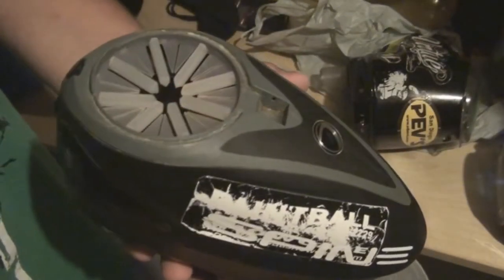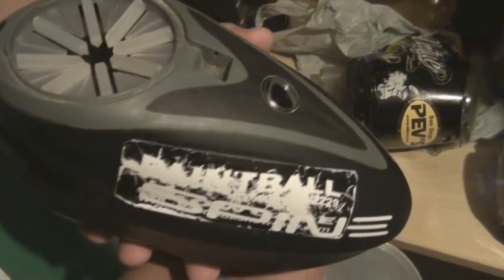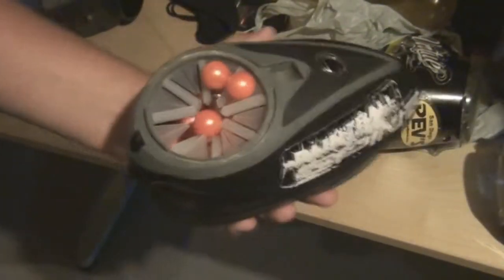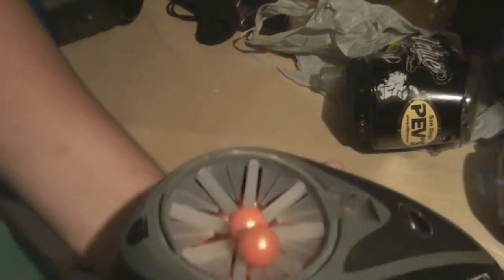The pod is a little bit over full but I'm just gonna dump the pod in. As you can see, just a quick dump — some balls might stay on top but that's okay. Every speed feed will do that and this one has the most coverage out of every speed feed and keeps them in.